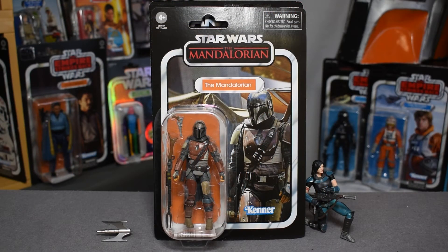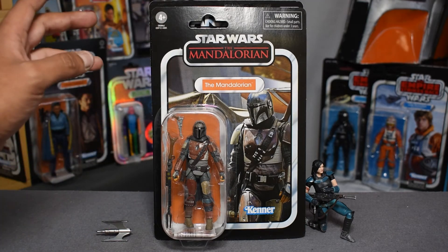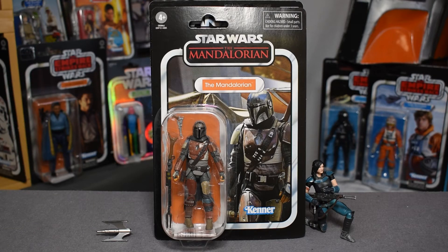Here is the front of the box for VC-166 the Mandalorian, and I am incredibly excited to finally get my hands on this figure. We have the Kenner logo in the bottom corner, the Star Wars logo at the top with silver piping around the sides, and the Mandalorian title at the very top. It looks great in that black and red.